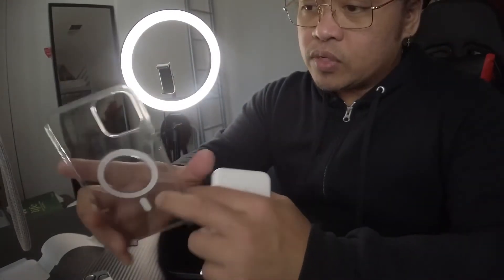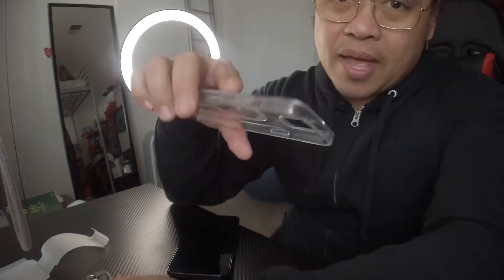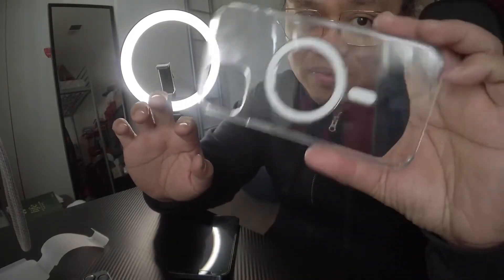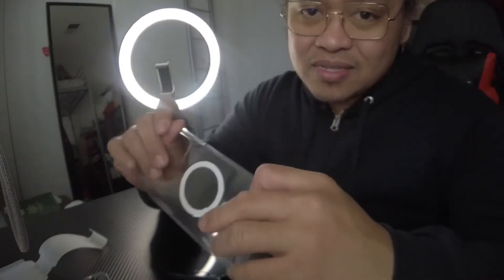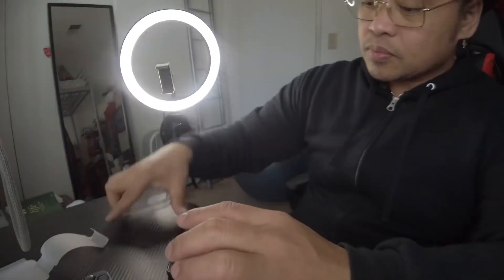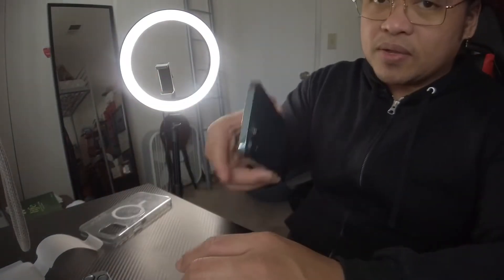The reason why I also bought this one is because I don't want to buy fancy cases, although this one is expensive — I think it's like 50-something dollars. I bought this at Apple too. I just bought this because I want to protect my iPhone.